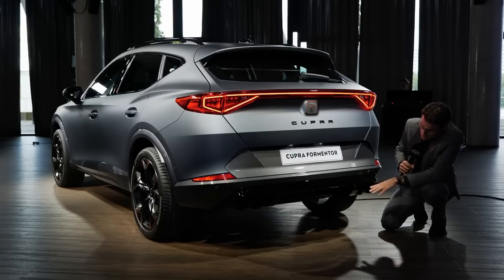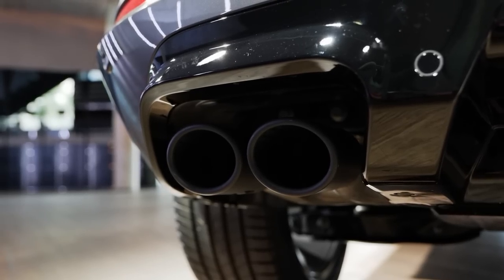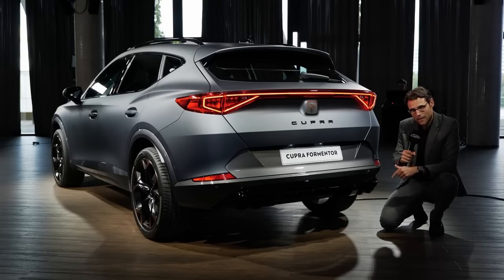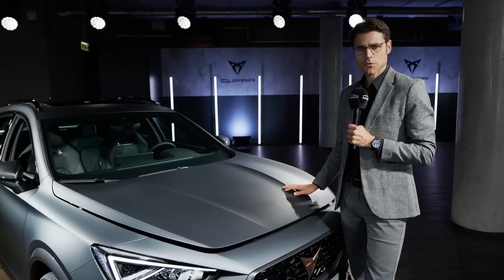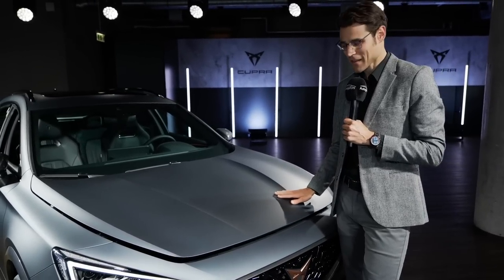Here in the lower area you can see a black diffuser style, pretty massive. And four real sports exhausts. This is the 310 horsepower all-wheel drive turbo petrol engine. I was just busy car-hugging — I like to hug the cars when they have matte colors.